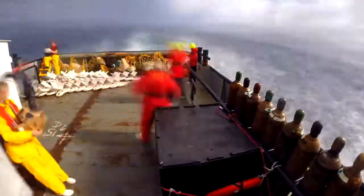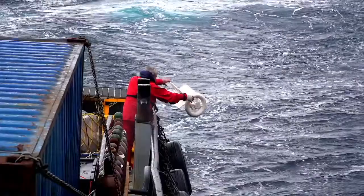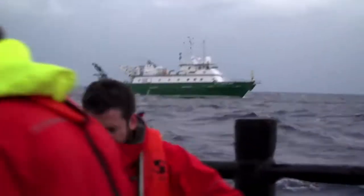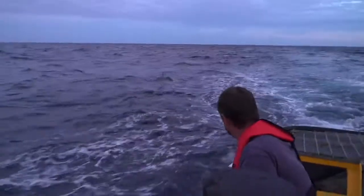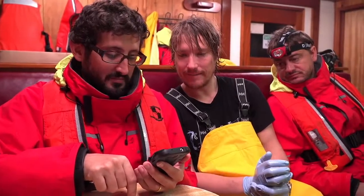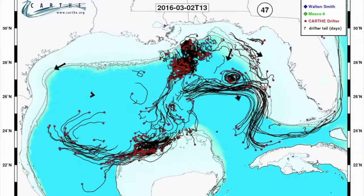They deployed drifters in both calm seas and stormy seas. All in all, they deployed 1,000 drifters across the northern Gulf of Mexico, making it the largest ocean drifter experiment ever performed.